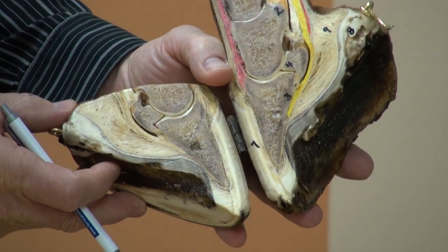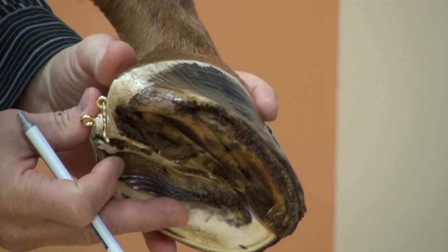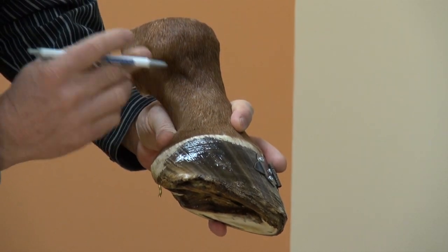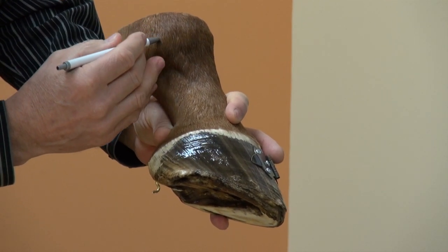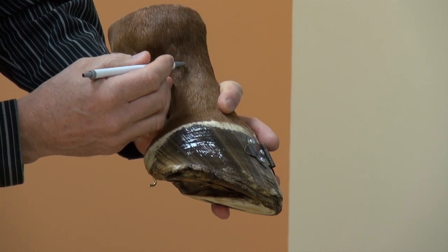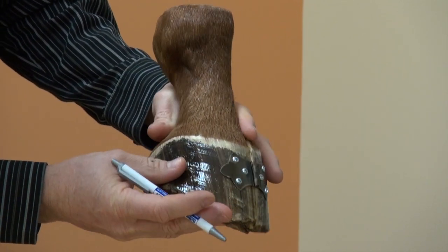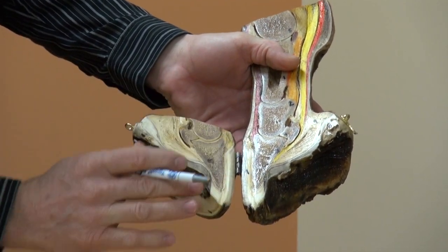This is the sagittal section, and as we close that sagittal section and look from the outside, you can see this bump here — that would be your suspensory ligament as it bifurcates around the fetlock and attaches dorsally, or to the front, on the long pastern and short pastern.